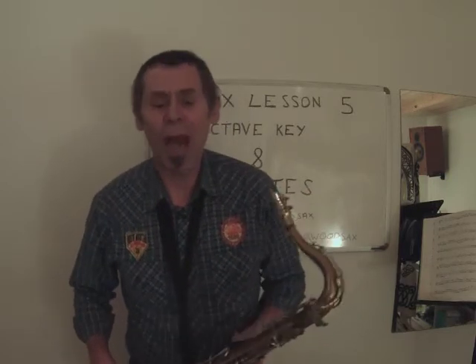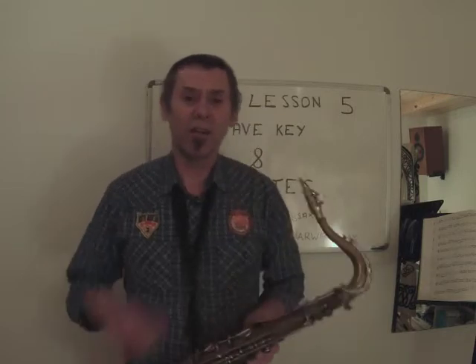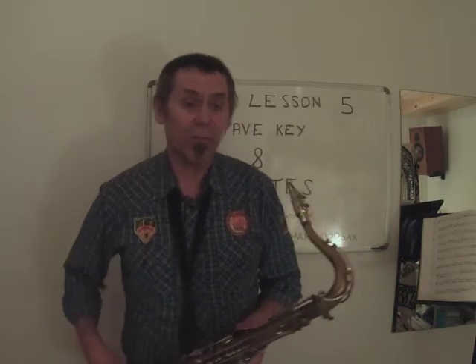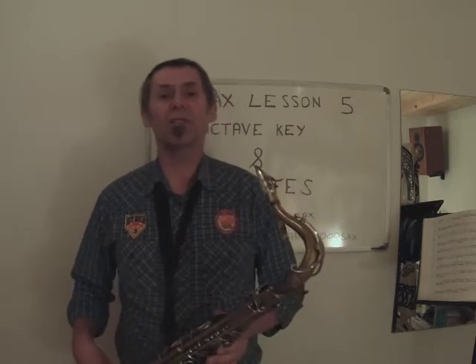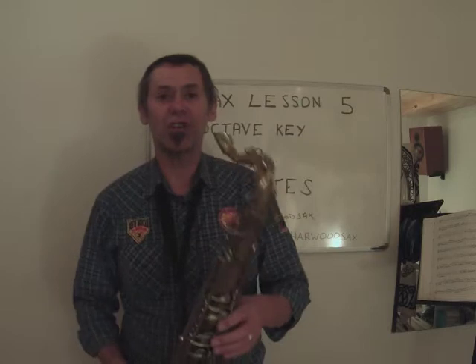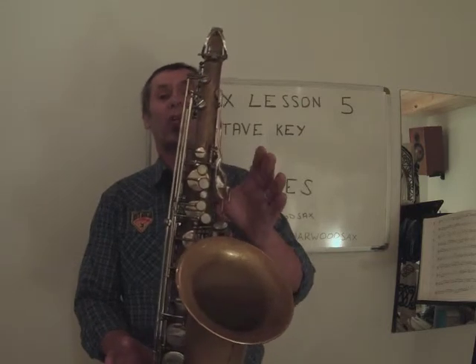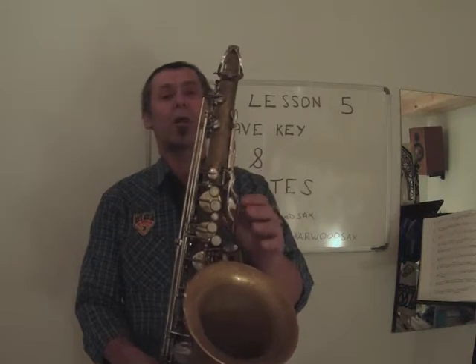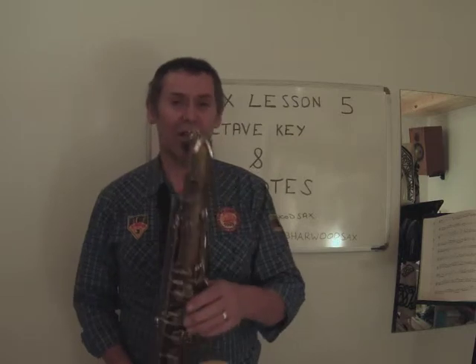So we're now getting more notes as we go along. We've now got D, E, F, F sharp, G, A, B. And to fit in with what I'm going to talk about in a bit — the tune I played at the end of the last lesson — I need to tell you about a C sharp. If we have all fingers off, we play C sharp. It's a difficult one to keep in tune because we've not got a lot of control of the instrument.